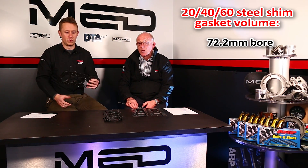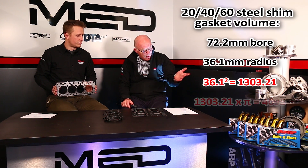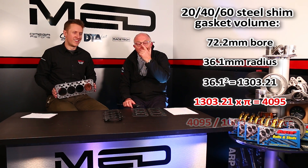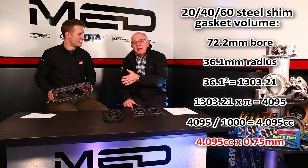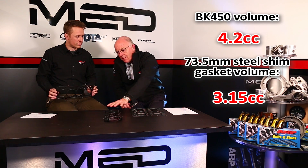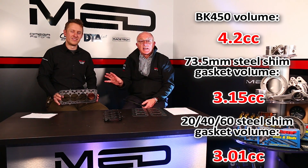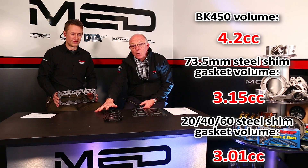And then the 72.2 bore size: 72.2 divided by 2 is 36.1. Multiply 36.1 by 36.1, then multiply by 3.142, which gives you 4095 divided by 1,000, which is 4.095. Multiply that by 0.75 because it's only three quarters of a millimetre thick, and you get 3.01cc. So there's quite a difference: 4.2, 3.15, and 3.01. There are your head gasket calculations — BK450 at 40 thou one millimetre, Kometics at 30 thou 0.75 millimetre.